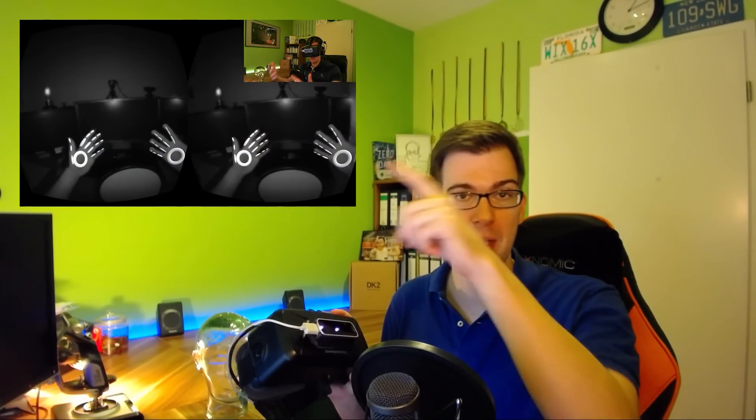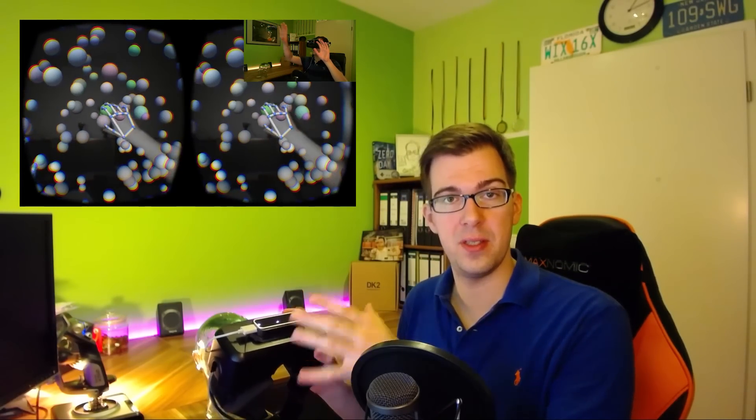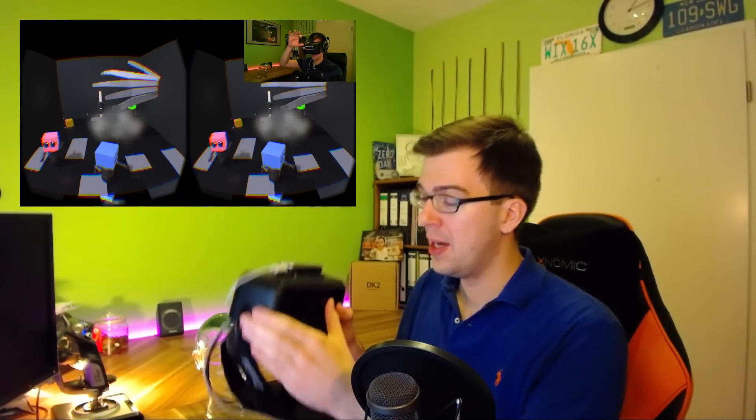Before we jump into the first demo, let me quickly show you my new setup. If you watched my first video about the Oculus Rift and the Leap Motion — there's a link right here — that video introduced the Leap Motion and some basic demos. Back then I had taped my Leap Motion to the Rift with tape, but since then I've upgraded a little.